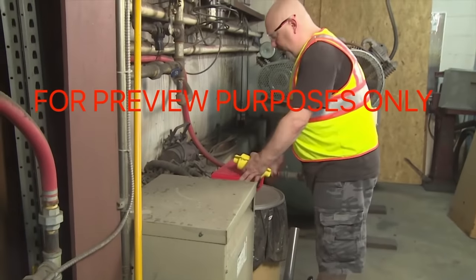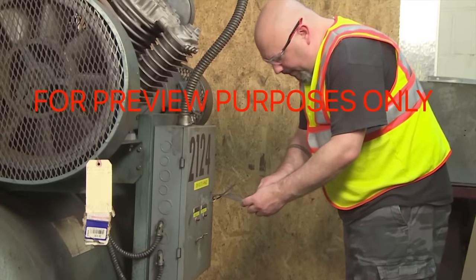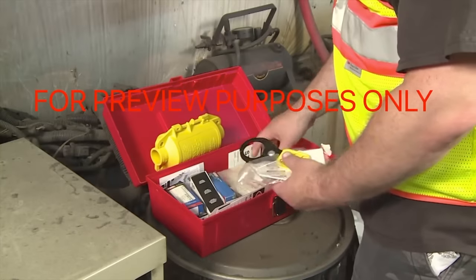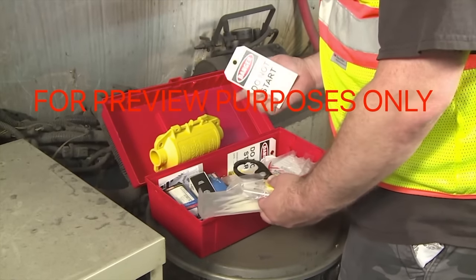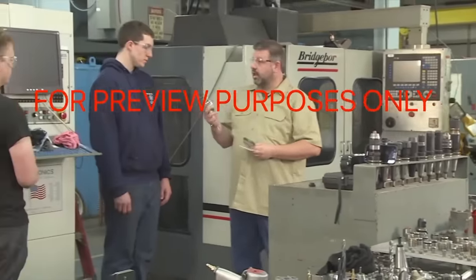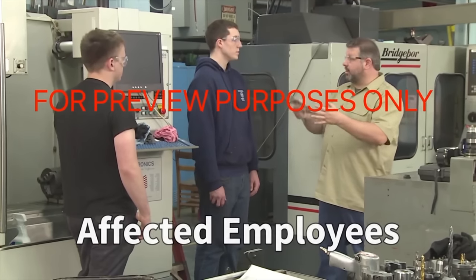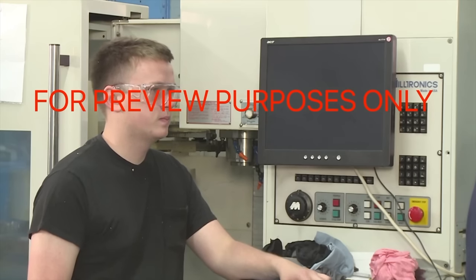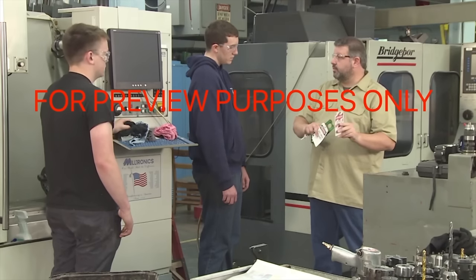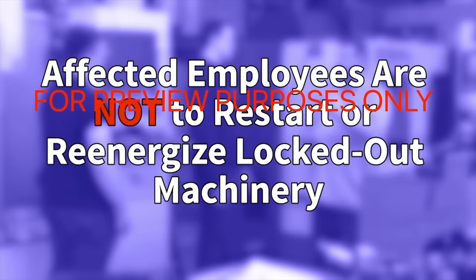Only certain employees in your facility will be authorized to install lockout/tagout devices. These employees must be able to recognize hazardous energy sources, as well as the type and amount of energy associated with each one, and be aware of the procedures and devices used to control these energy sources. Other people who work with or around machines being serviced are designated by OSHA as affected employees. These employees need to understand the purpose of energy control procedures and must be informed when lockout/tagout work is being done in their areas. Affected employees are not permitted to restart or re-energize machines once they have been locked out.